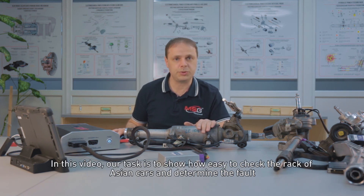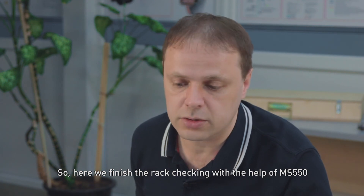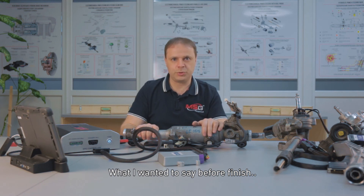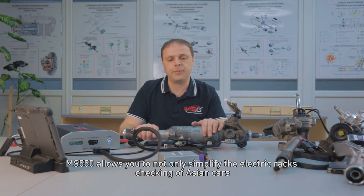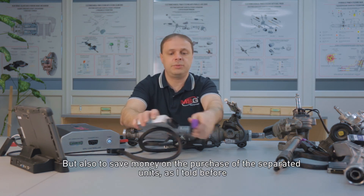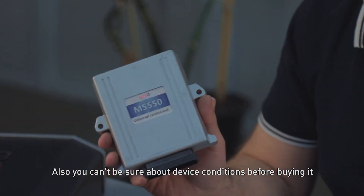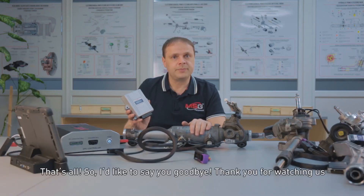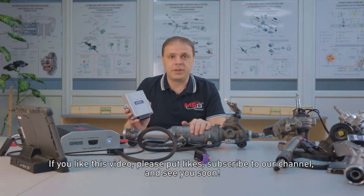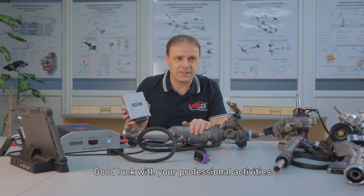In this video, our task was to show how easy it is to check the rack of Asian cars and determine the fault. Here we finish the rack checking with the help of MS-550. The MS-550 allows you not only to simplify the electric rack checking of Asian cars, but also to save money on the purchase of separate control units, and you can't always be sure about device condition before buying it. Thank you for watching. If you like this video, please put likes, subscribe to our channel, and see you soon. Good luck with your professional activities. Bye bye.